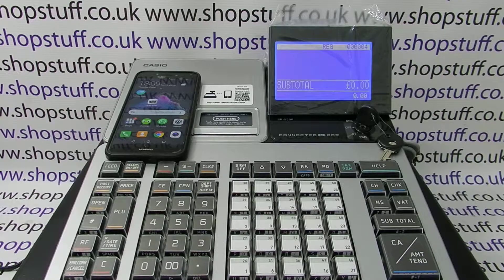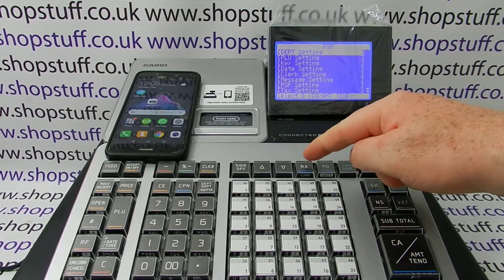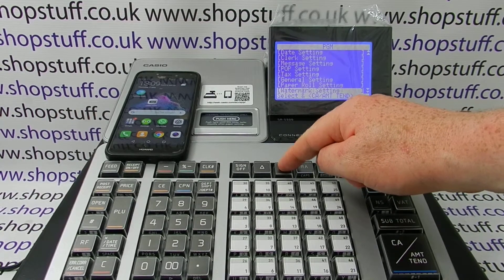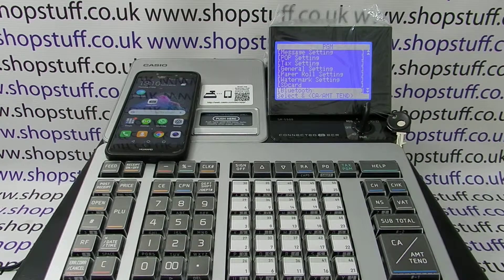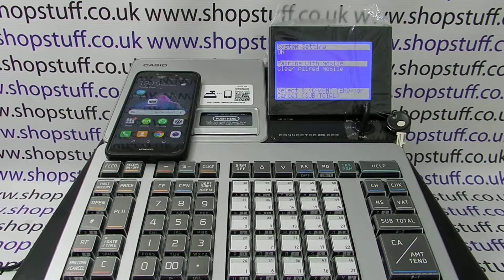To pair the devices, you turn the key to the PGM position and then use the arrow down button to find the Bluetooth setting. Once that's highlighted, you press Cash/Amount/Tend, then go to System Setting by pressing Cash/Amount/Tend again, and then we want to turn the system setting on and set up pairing with mobile.